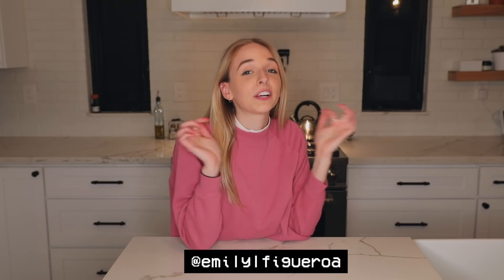I recently found this TikToker — her username is emilylfigurel, I'll put her link in the description — and she makes all types of different stuff, but some of her most recent TikToks are of her making different flavor boba. I just think it looks so fun, so I really wanted to try it for this week's video.